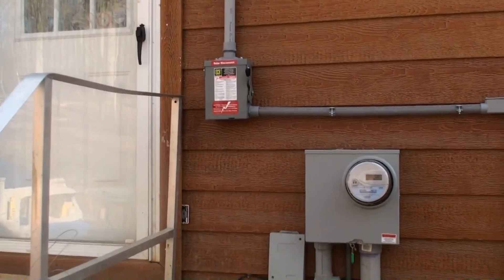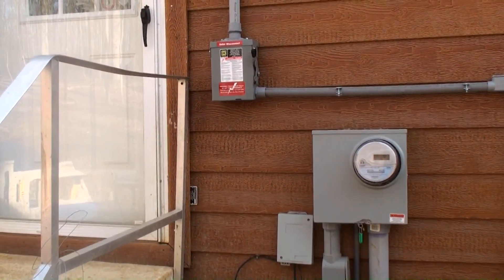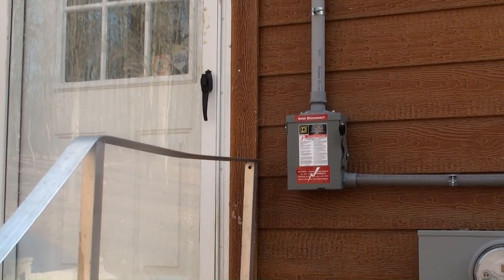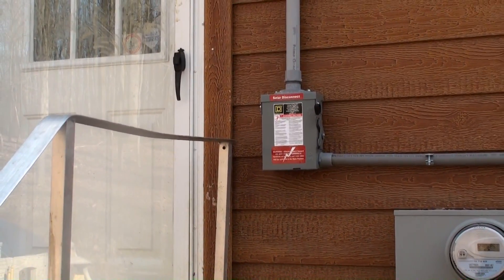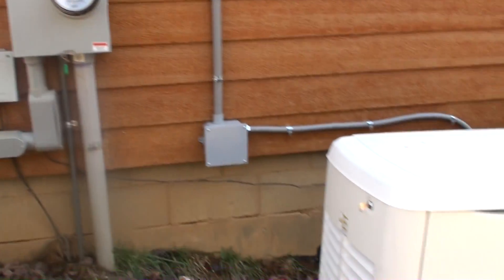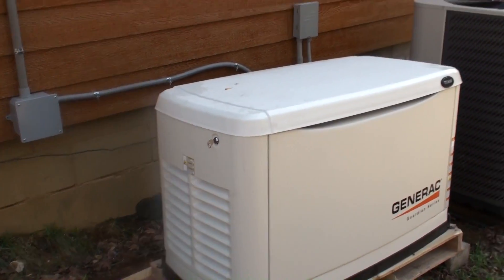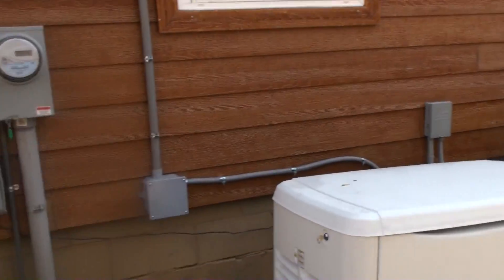Here's our new electric net meter installed by our utility company, and also the solar disconnect we added so they can shut off the solar generation if they need to for some reason. And here's our 11-kilowatt Generac generator that's also tied into the system, along with our heat pump, which works very, very well.